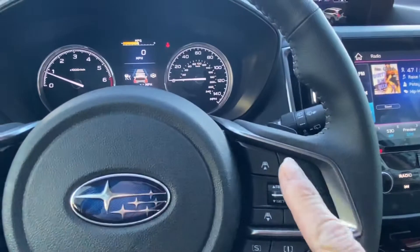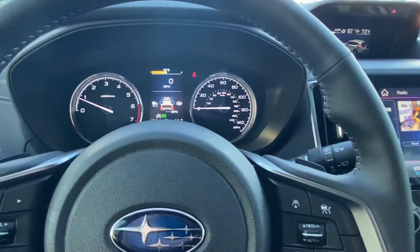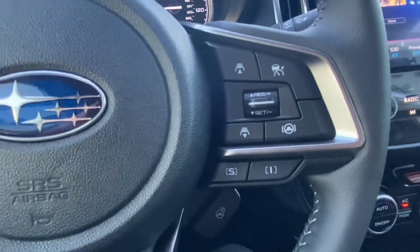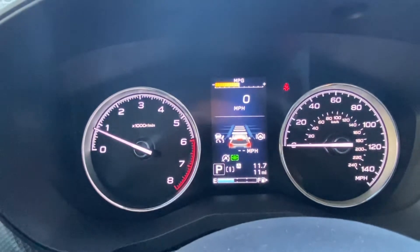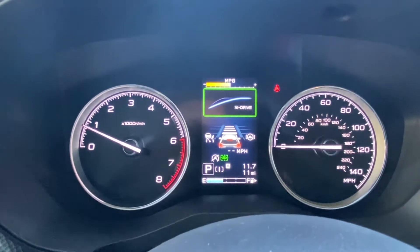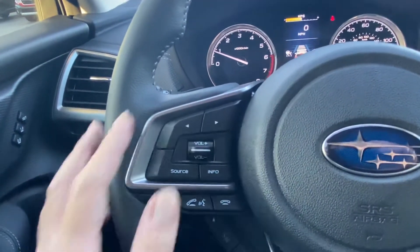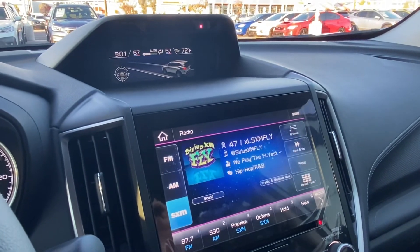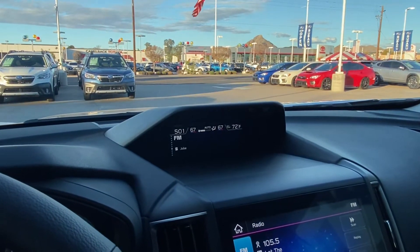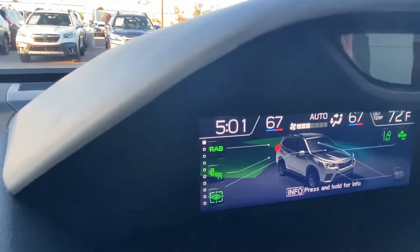Down here, the S and the I are two different drive modes. By default, anytime you turn on the car, it's going to be on the I, which is a more comfortable, relaxing drive. The S is like a sport button that gives you a little more torque as you drive. The buttons to the left are for your media entertainment — Source will cycle through XM, AM, FM, Bluetooth, and so on. Info will change this screen up here, cycling through the different information on the system. There's a little white box to the left that shows you which slide you're currently on, and you can leave it on whatever you like.